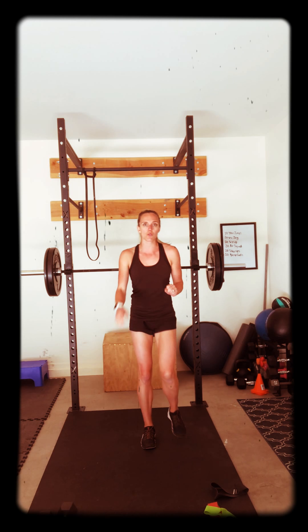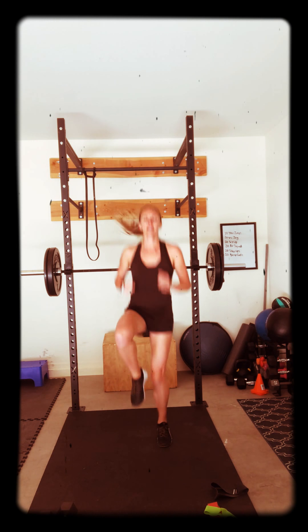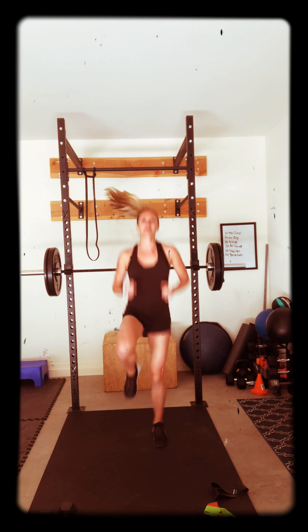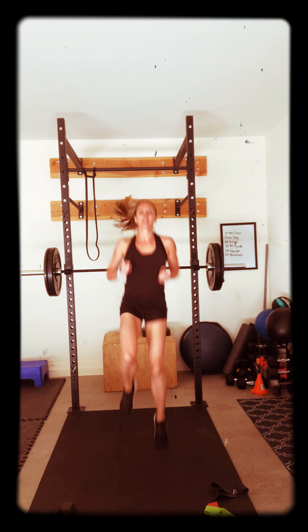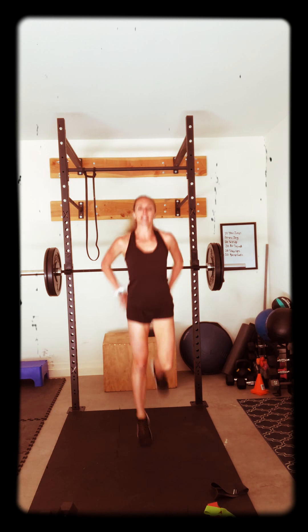We have to always warm up, get our blood flowing, get our muscles ready for our work today. So I want you to start with some high knees. Get those arms going. Knees high, get them up. Working hard today, it's going to be great. 5, 4, 3, 2, 1. Get your hands on your butt.